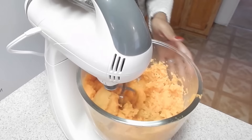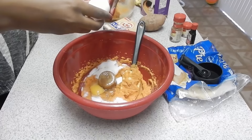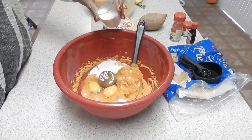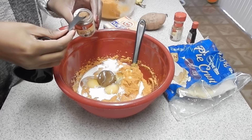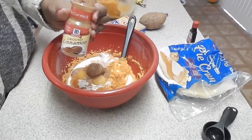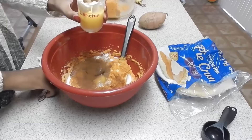Once you have it all blended and in a puree form, you're going to want to add your sugar, your brown sugar, your eggs, your half and half, some nutmeg — don't go overboard on the nutmeg — and some cinnamon. And last but not least, a little bit of melted butter.